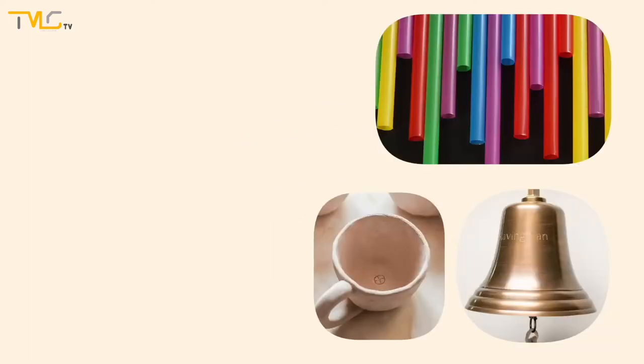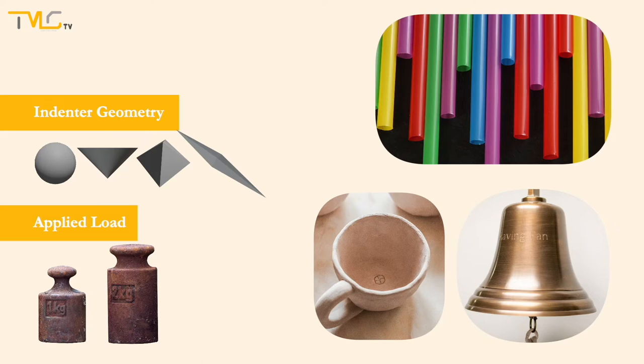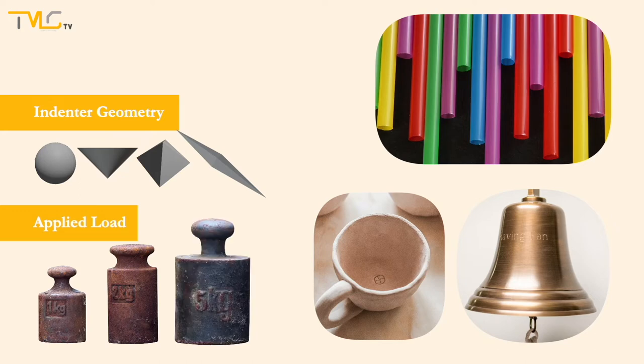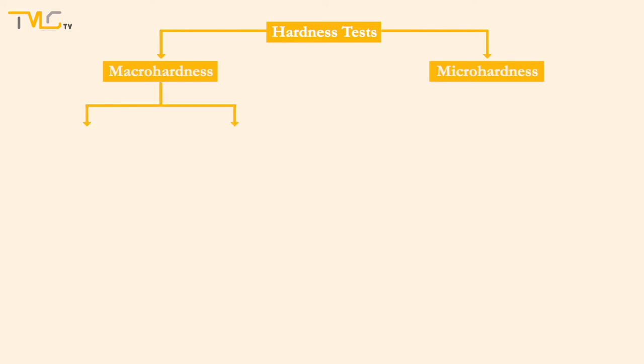A large variety of hardness tests employing different indenter geometry and materials, and/or applying different loading conditions, were designed. Hardness tests are categorized under two branches: macro and micro hardness. For macro hardness methods, Rockwell and Brinell hardness tests will be investigated in this video.